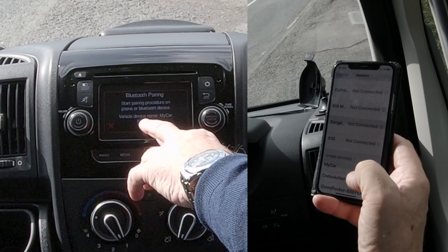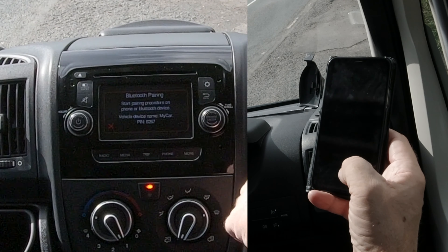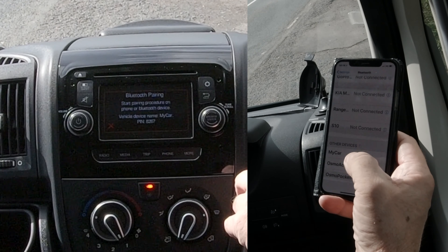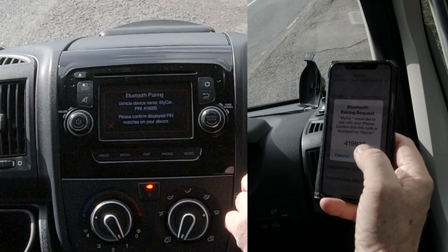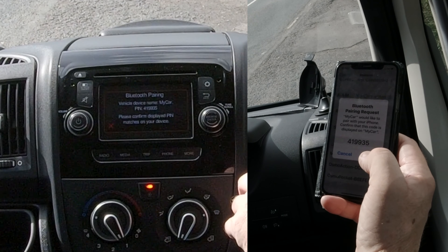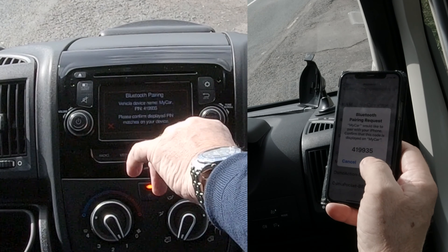Start pairing procedure on phone or Bluetooth device — vehicle device name: My Car. That's what we want, so we'll click on My Car. Bluetooth pairing request — yes. It matches here: 419935. So pair there.